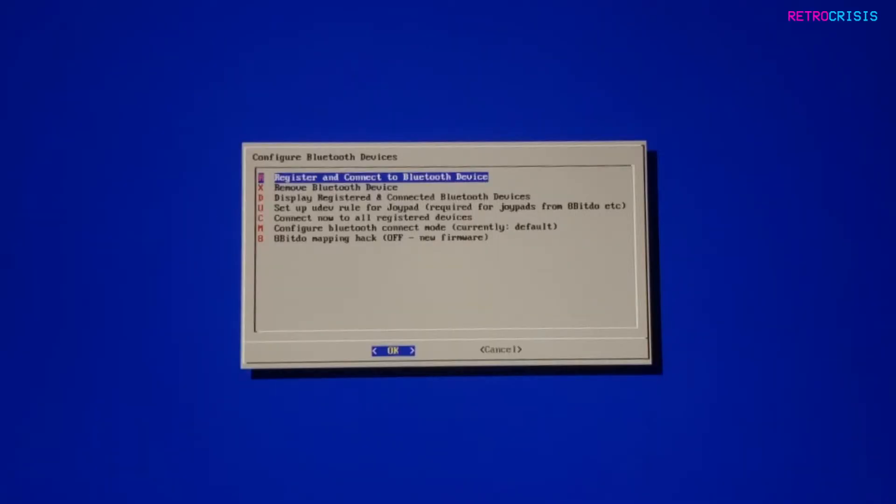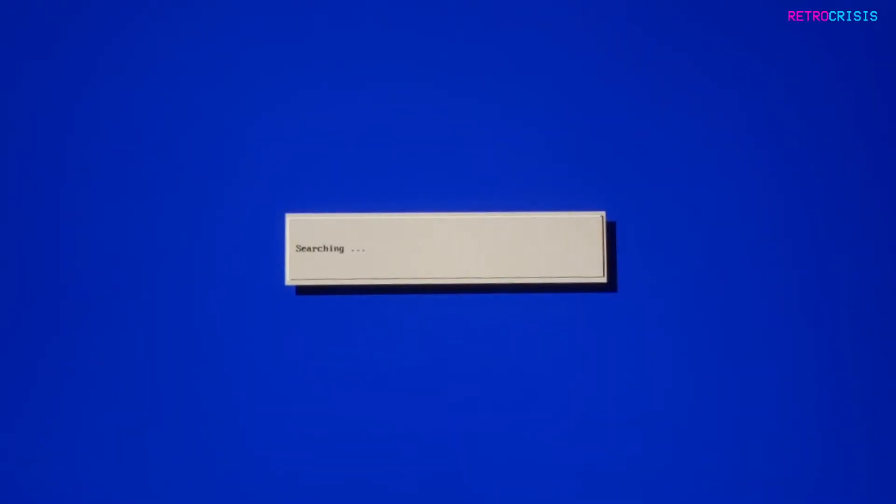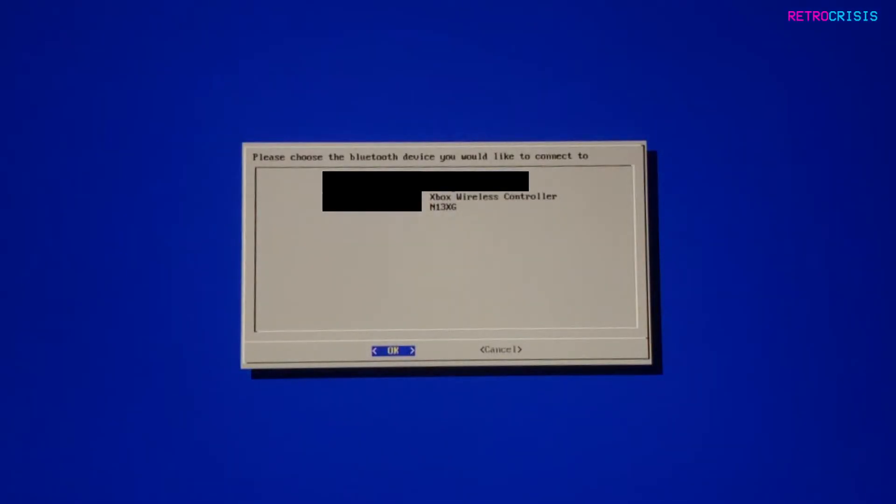Now quickly, back on your Raspberry Pi, select the register and connect to Bluetooth device option. This will tell the RetroPie to search for the Xbox controller. If you've done this correctly, you'll see Xbox Wireless Controller appear on your screen. Select it and press OK.